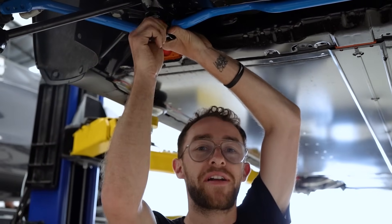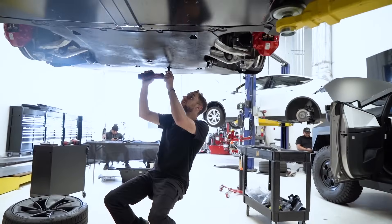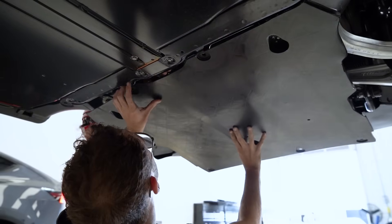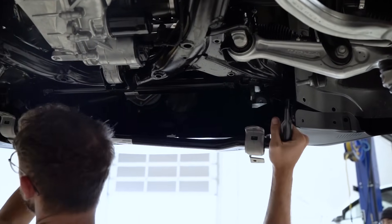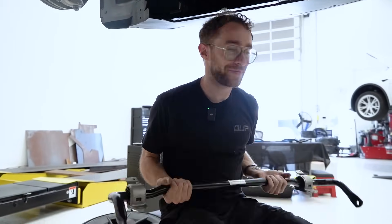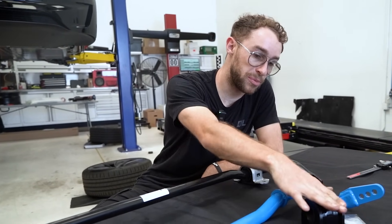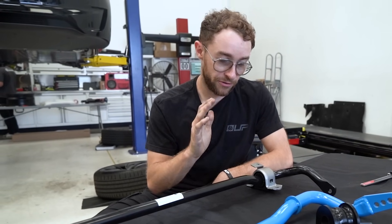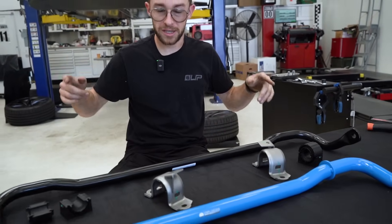We're going to finish tightening this up and then move on to the front. Got the stock front bar out of the car — let's go ahead and compare it. On the first generation Model 3 and Y, we carried over the OEM bracket with our provided bushings and didn't provide a separate bracket like we did for the rear. However, on this new generation I'm curious how it's going to fit. Let's go ahead and get these brackets off, test them on the bushings, get the bar in the car, and see how it fits.